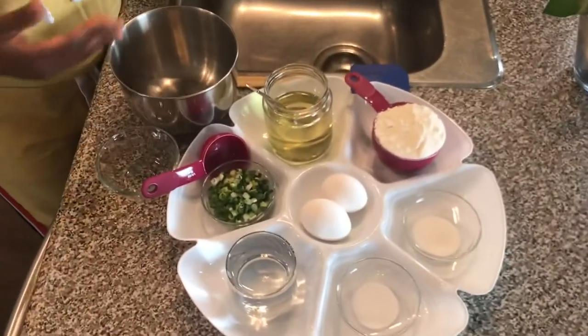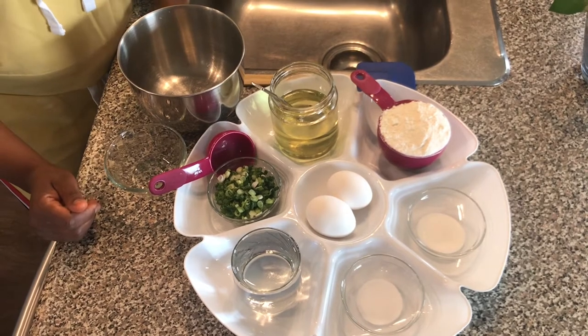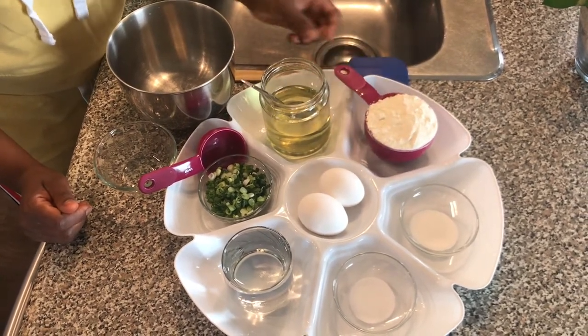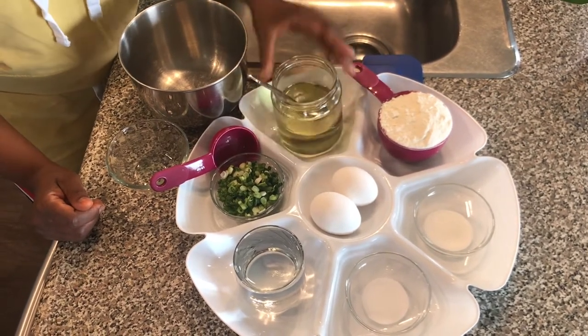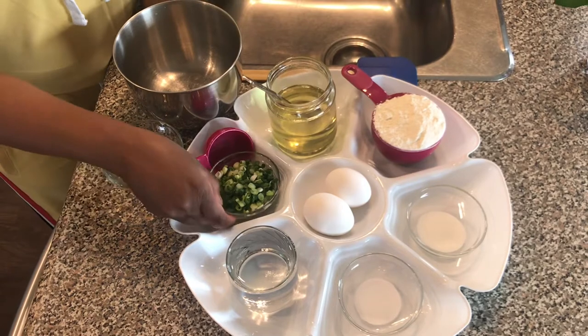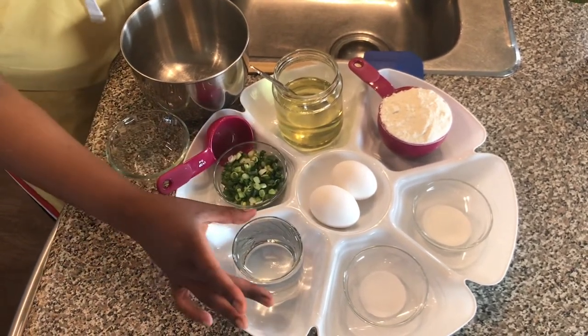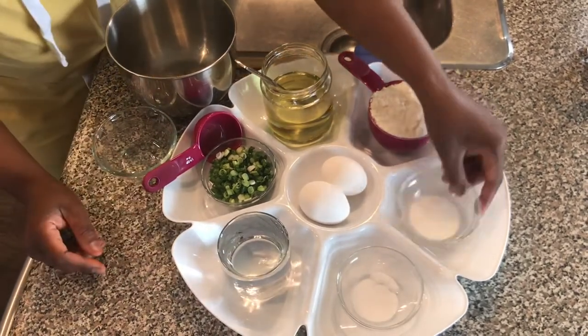Let's see the ingredients. I need to do my crepes, so I have one cup of flour. I will use two tablespoons of canola oil or any cooking oil. I have two to three small green onions, one cup of water, a half teaspoon of salt, and a tablespoon of sugar.